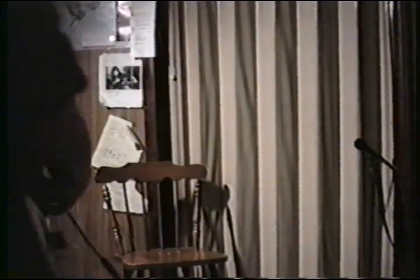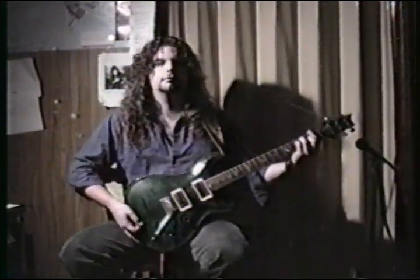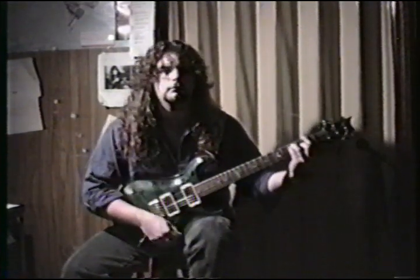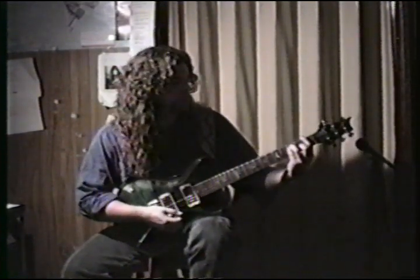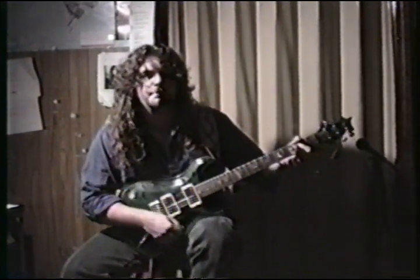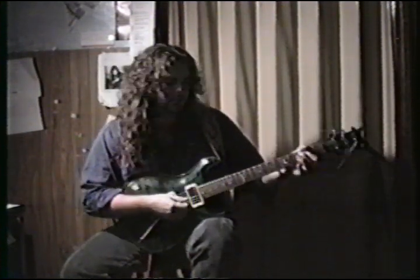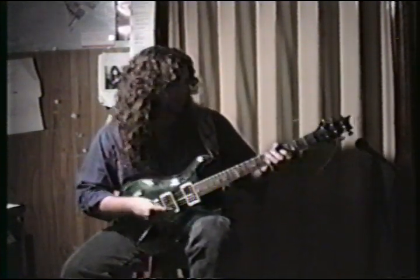Okay, that leads us into this part — standard F major bar chord, a power chord, even with the third on top, you can hear the third. And the solo is a bunch of volume swells at this point.